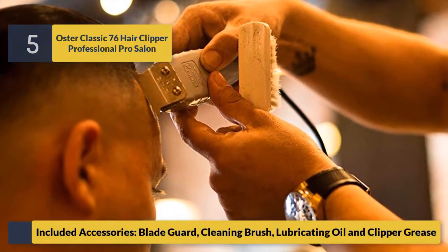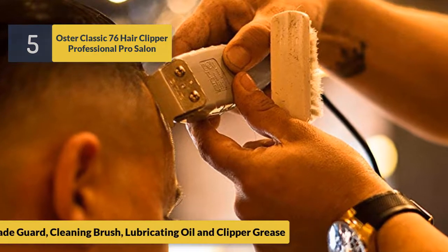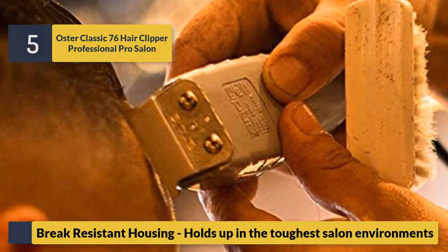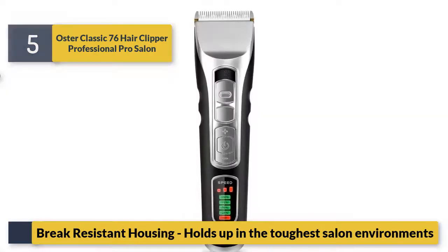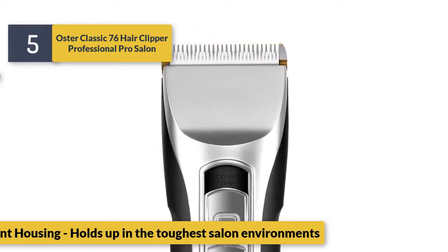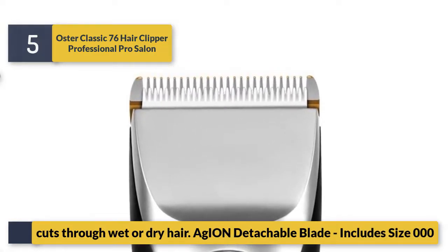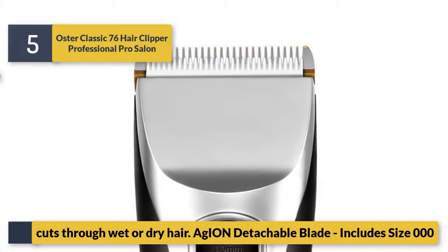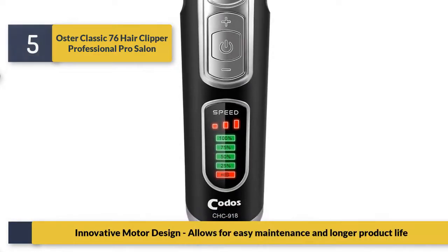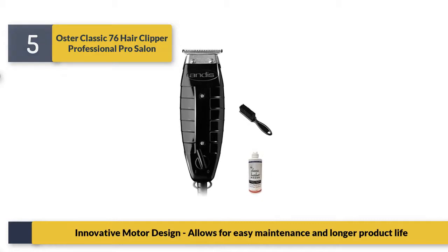Included accessories: blade guard, cleaning brush, lubricating oil, and clipper grease. Break-resistant housing holds up in the toughest salon environments. Cuts wet or dry hair, detachable blade includes size 000. Innovative motor design allows for easy maintenance and longer product life.